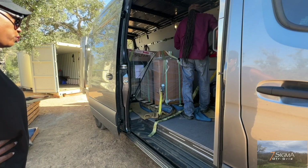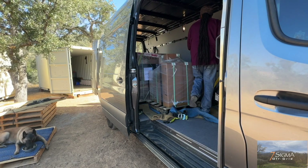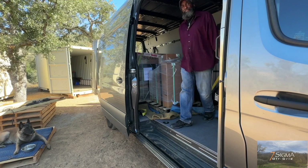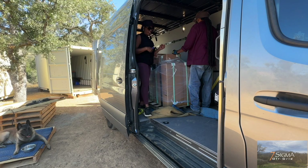Let me know what you need me to help you with. I need another shipping container. You're already outgrowing your two shipping containers. This ain't going to work.